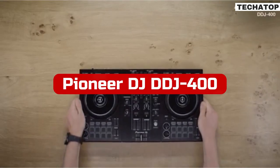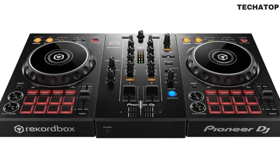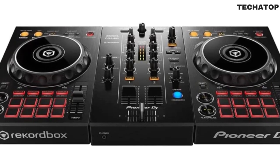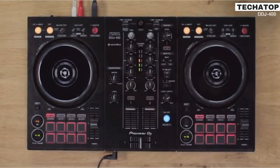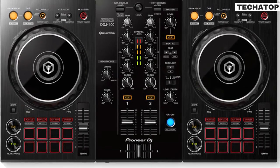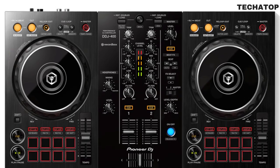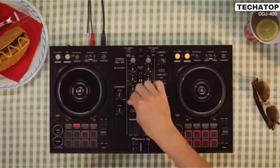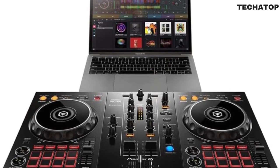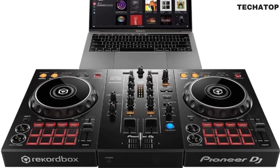At number four is the Pioneer DJ DDJ-400 2-Deck Rekordbox DJ Controller. Any aspiring DJ may learn how to DJ with the Pioneer DDJ-400, according to the manufacturer. It also functions as one of the most natural progressions toward more advanced equipment. Although the DDJ-400 is an excellent controller, it is not without flaws. The mixer part is one area where there is room for development. It does include every fundamental feature you'd anticipate — a three-band EQ, a channel-specific filter and trim knob. You can EQ your mixes and transitions appropriately and have complete control over each channel. You can monitor your levels and remain away from the dreaded red zone by using individual channel meters. At the bottom are a crossfader and two channel faders. There are eight rubber pads spread throughout both decks. The pads on earlier controllers were marginally bigger, which is nevertheless worth noting.